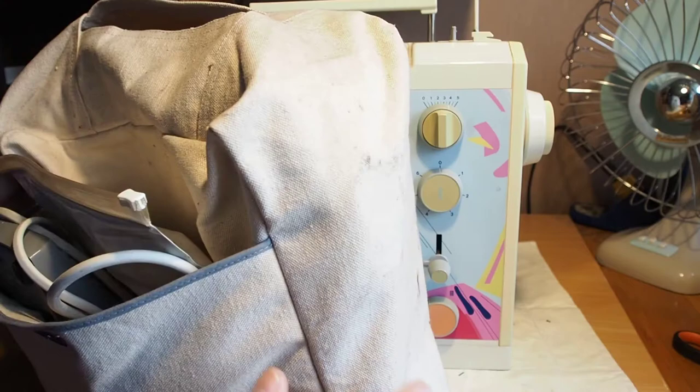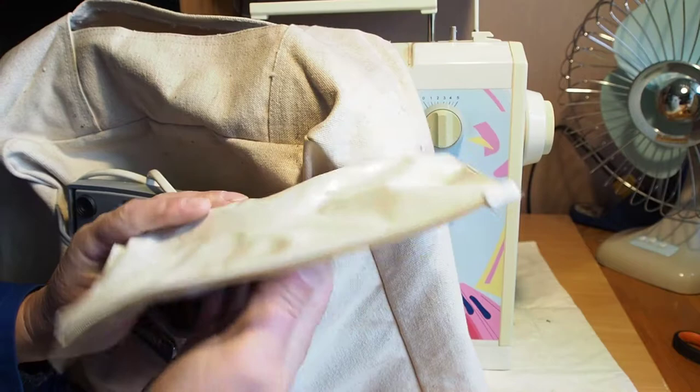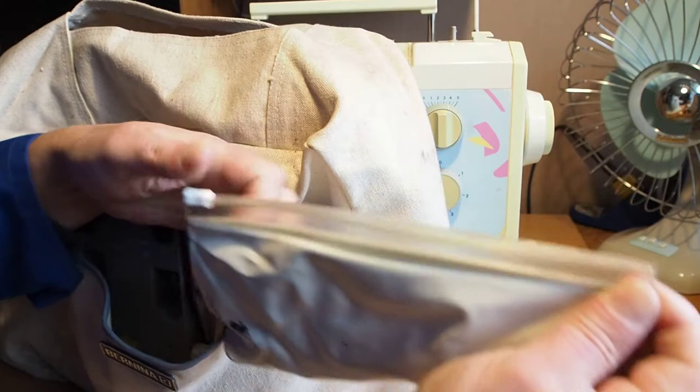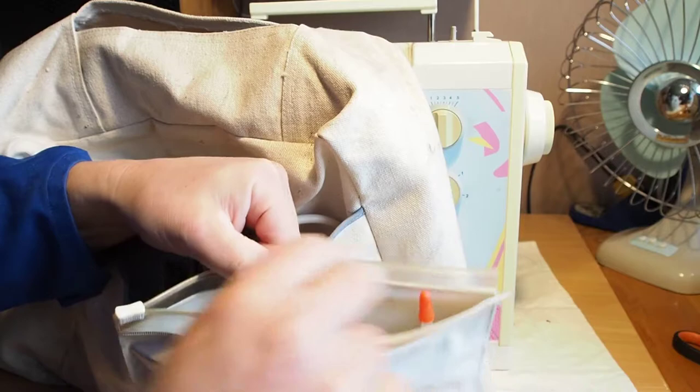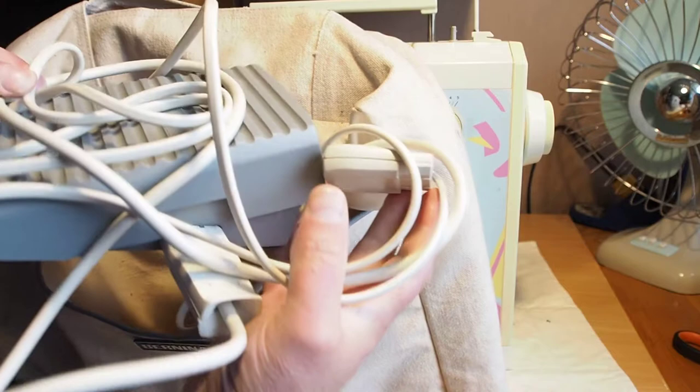They come with this heavy canvas case and a dust cover — quite handy to have. That's the original dust cover. The accessories for this one — that is not the original accessory tray, just a little pouch. It looks like most of the accessories are there. If you're looking at picking up a machine like this, you want to make sure it's got the foot controller and the flex cable.